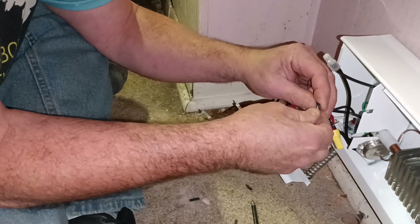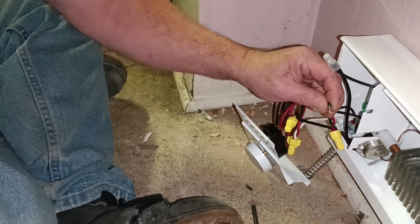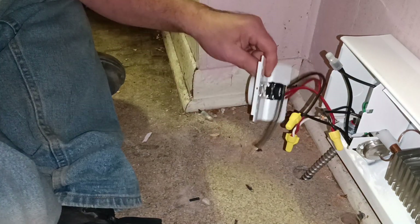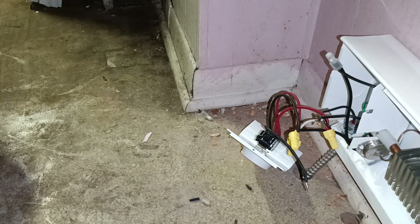Now we'll take our other wire. We'll get them lined up, get our insulation. I don't know where my wire nut went, but if I don't find it I'll just go get another one.